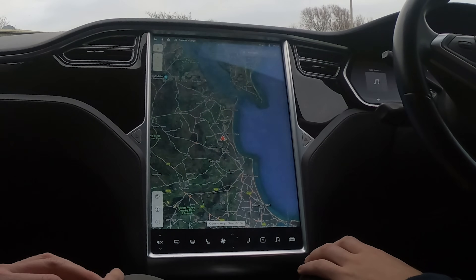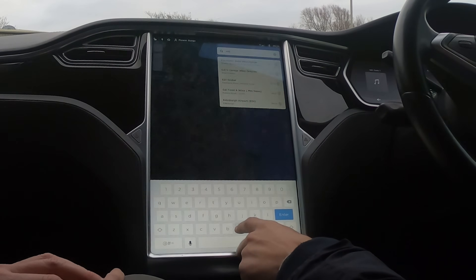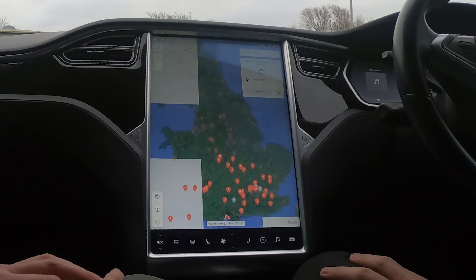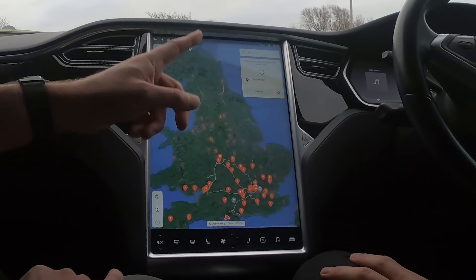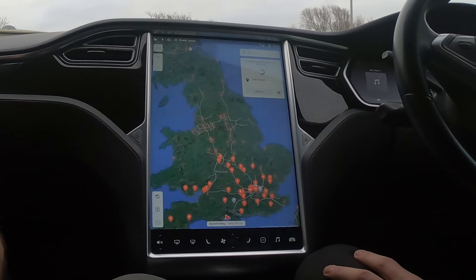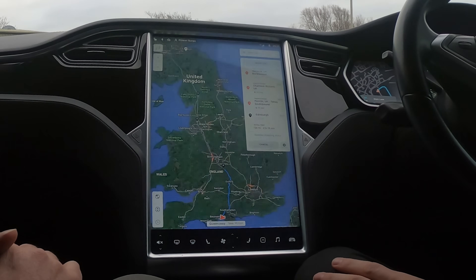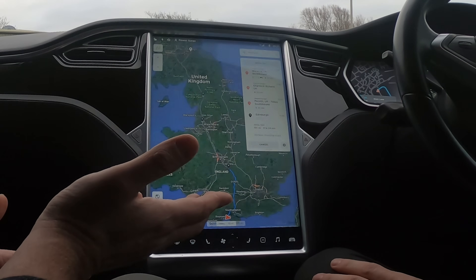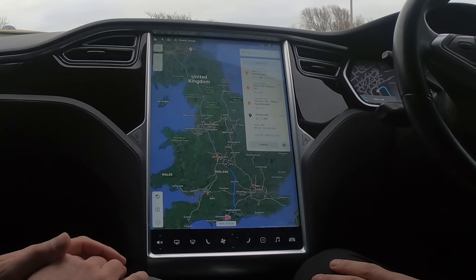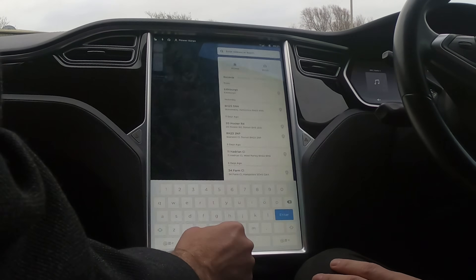Let's put in a long trip — Edinburgh. Even that input took a moment. So Edinburgh Centre, UK — it's going to figure this out. This is running on 3G at the moment; we'll get 4G as part of the upgrade. We're not connected to Wi-Fi either. Actually, it worked that out quite fast — not too bad, plotting the route with charging stops.